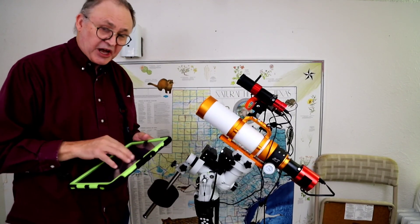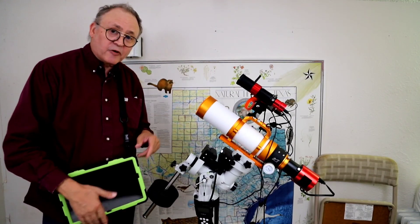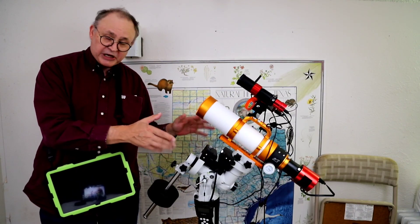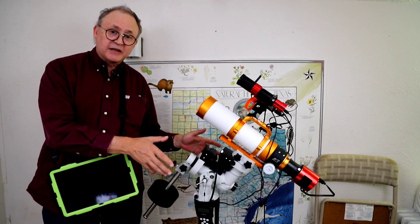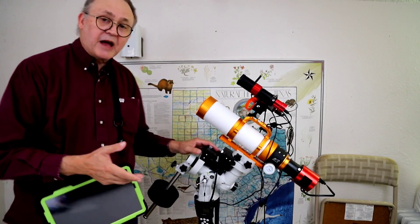I'm very excited to get this out there and share this with you. So that's pretty much it for the physical connections — the setup is done and ready. I'm going to tear it down, take it all downstairs, and get it ready for tonight. If it's a clear night, we're going to go see this. And that's it for now — thank you.